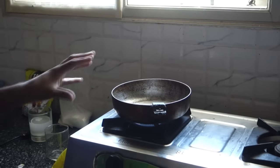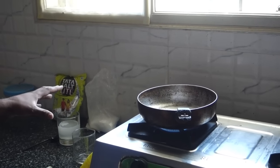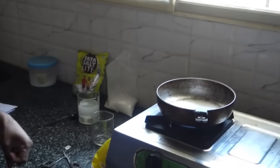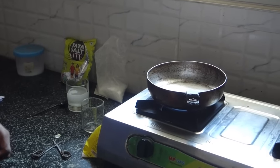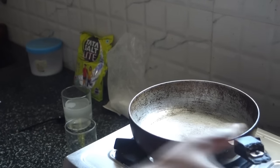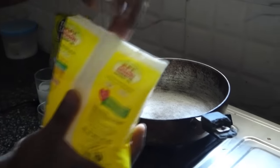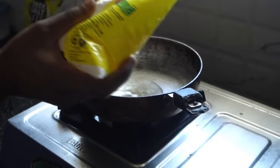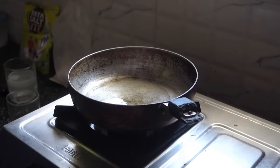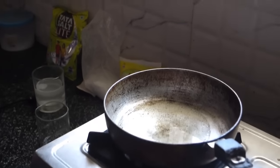I'll give it two minutes to get warm so that the oil doesn't splatter. Now the pan is heated, so I pour around 50 to 60 milliliters of oil into it — a little bit more — and give the oil time to heat up.